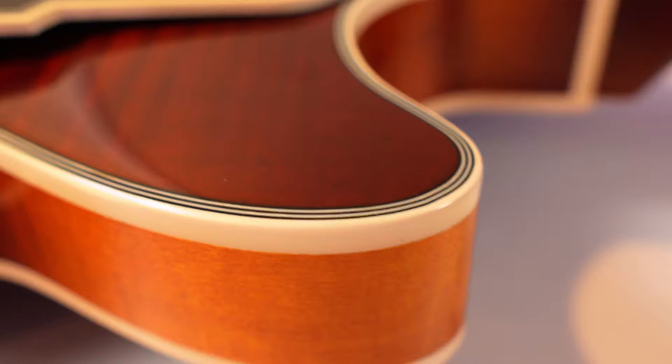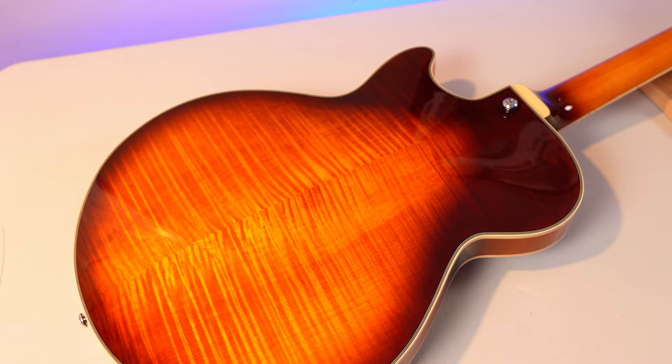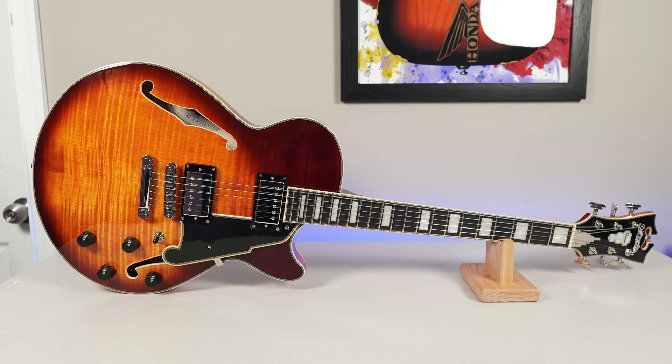Let's talk specs. Semi-hollow body, single cut, five-ply binding around the body. Look at the flame maple top and back on this one — I got to choose which one to pick from Sweetwater, so those photos really helped. If there was one to demo to showcase how awesome the flame top can be, this would be the one.